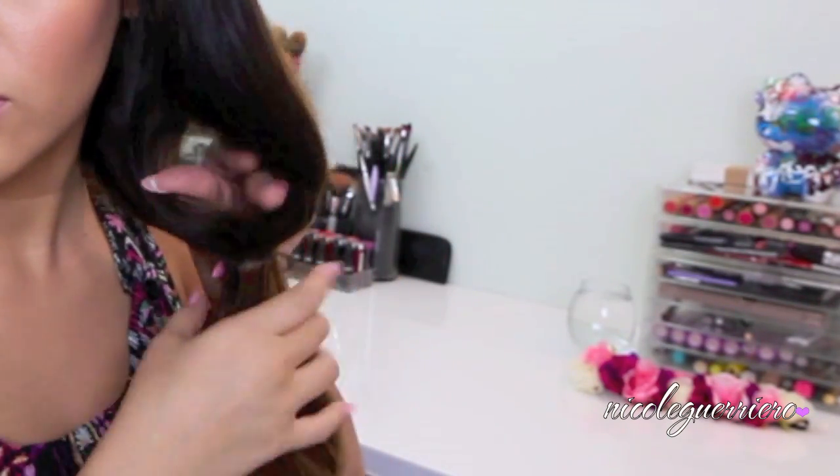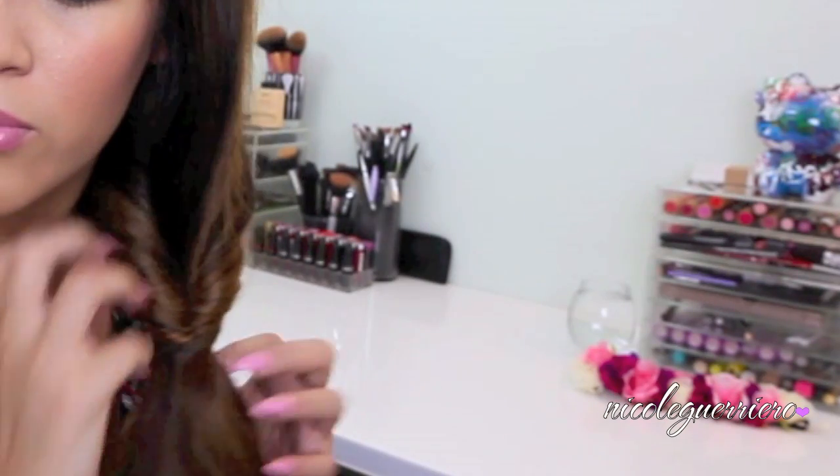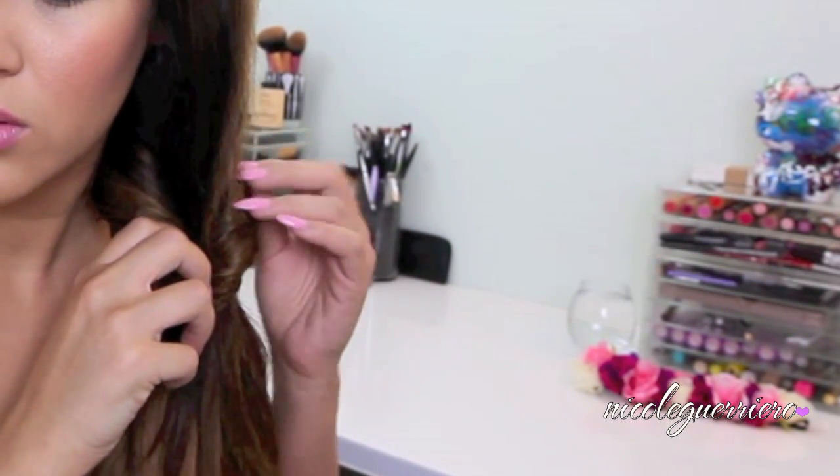Then I'm just going to make a hole in my hair, take my back hand, stick it through, and then feed my ponytail through the little loop. And then it creates this look right here — so the first part of our bubble braid is done.